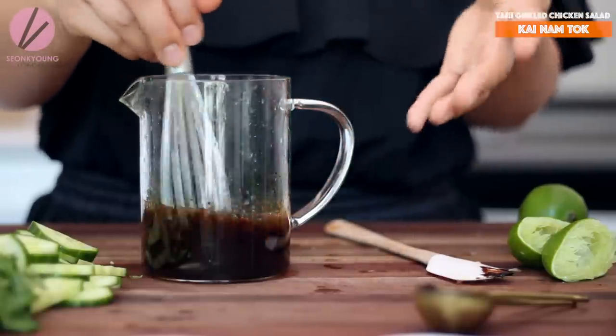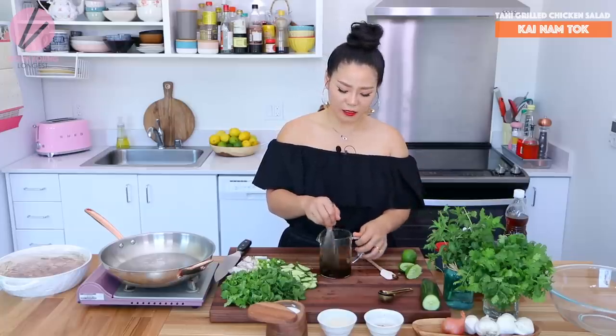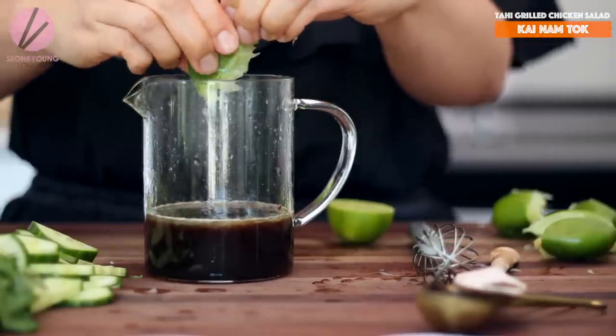The only reason I made the dressing separately is in case you decide to serve or eat only half the salad or a quarter of it. You can keep the dressing separately, and the chicken is already marinated or grilled in the refrigerator ready to go. You just need to heat it up and all the vegetables are ready too, so all you have to do is put it together.